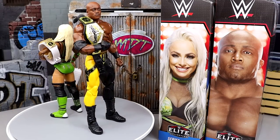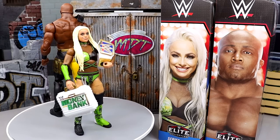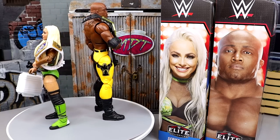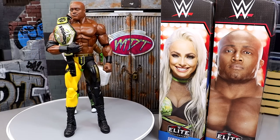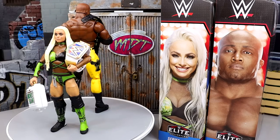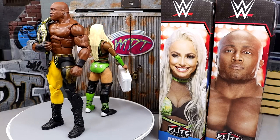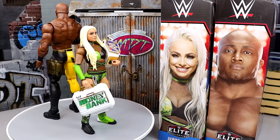Here's Bobby Lashley and Liv Morgan out of their packaging, both with their championships. Looking swell. I like the colors we got going on — you got some black and green, some black and yellow. You got two championships, two solid talents here. You know how I clown on Bobby Lashley sometimes — I call him Bobby Trashley sometimes. That really only started as a joke, kind of a meme of the channel.